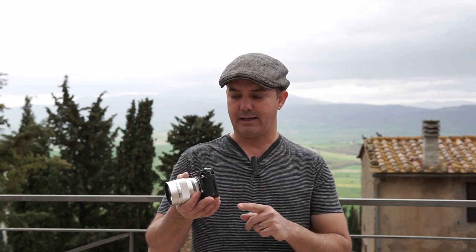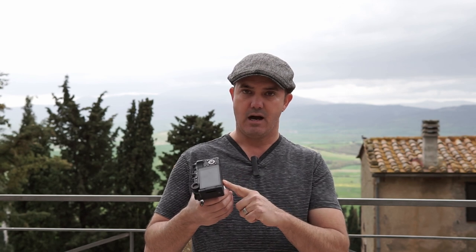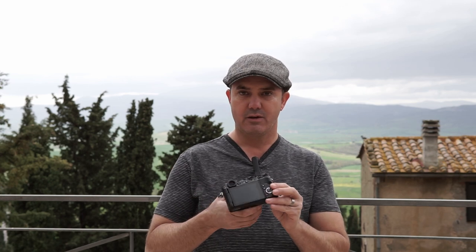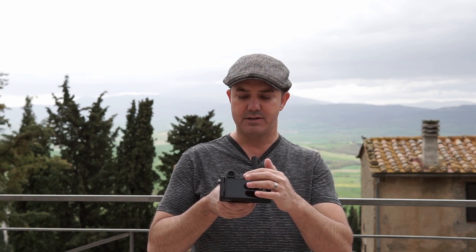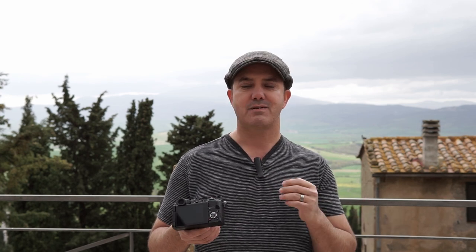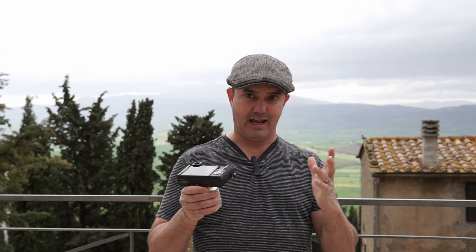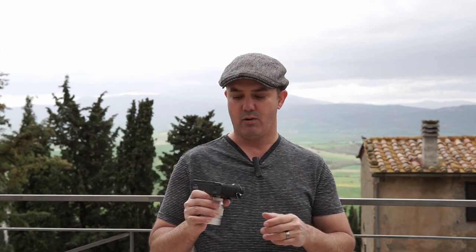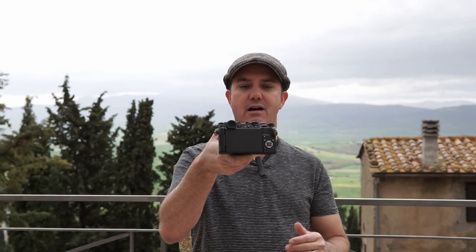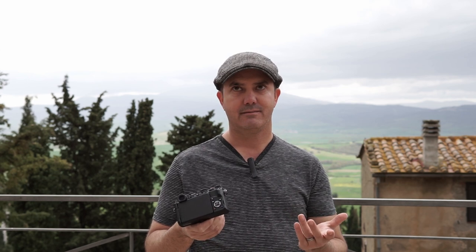At the end of the day, my only complaints besides the design issues — the memory card not being on the side, the tripod mount being in a stupid and ridiculous spot — is this function menu. When you turn it on to make changes, you have to go back to that button to turn it off; you can't just hit the shutter button to dismiss it. Sometimes you forget, you're panicking, you hit it and it shows back up. That part is kind of annoying. But I love shooting with the viewfinder, and I love the fact that it has this texture on the back and it feels like a camera should feel. Just cool.